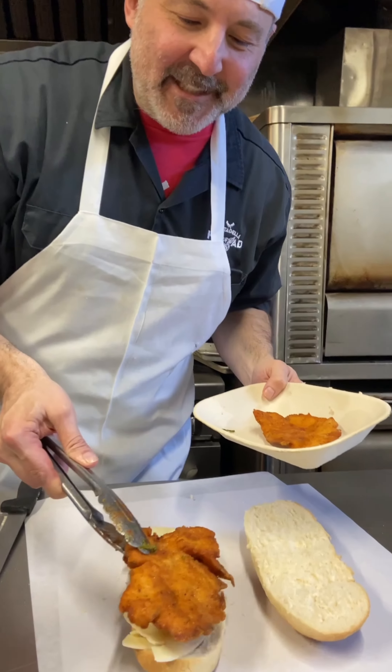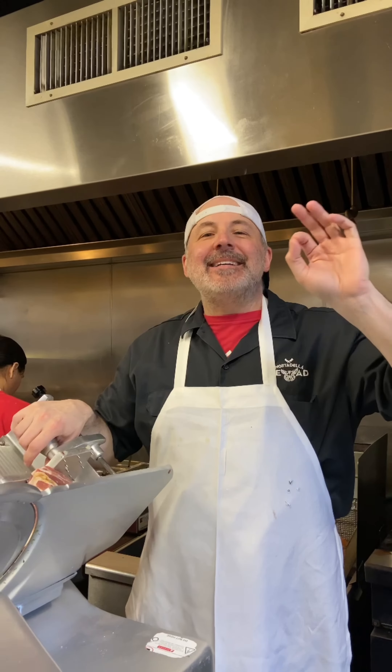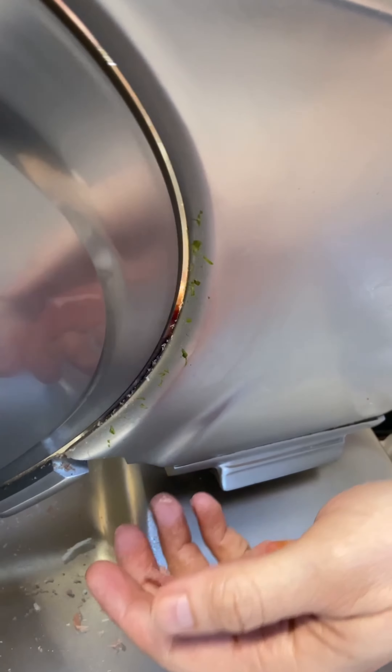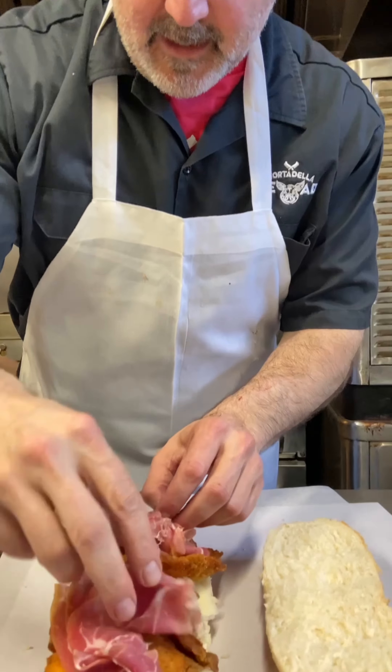Now we're going to hit it with two of the crispiest chicken cutlets you've ever seen. Now we're going to hit it with some nice thinly sliced prosciutto — beautiful on top of the chicken cutlets.